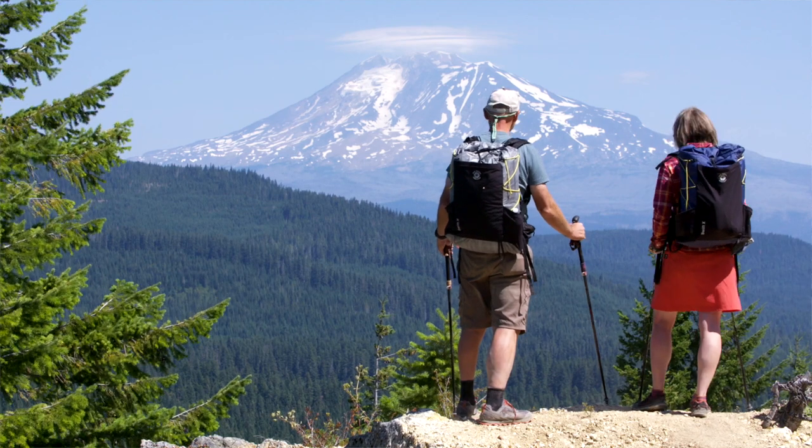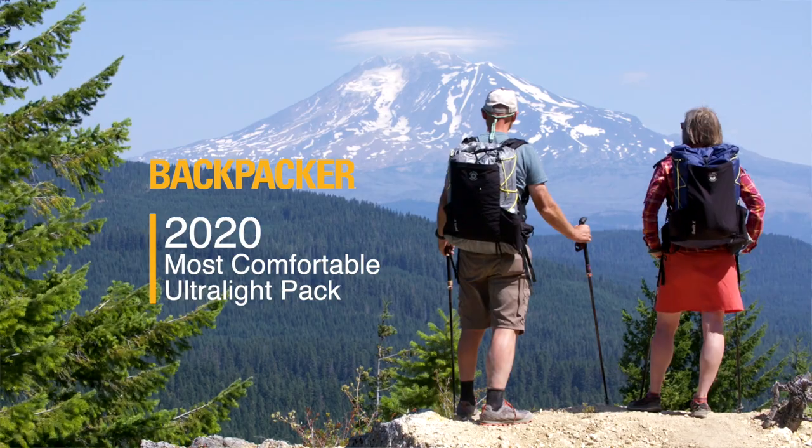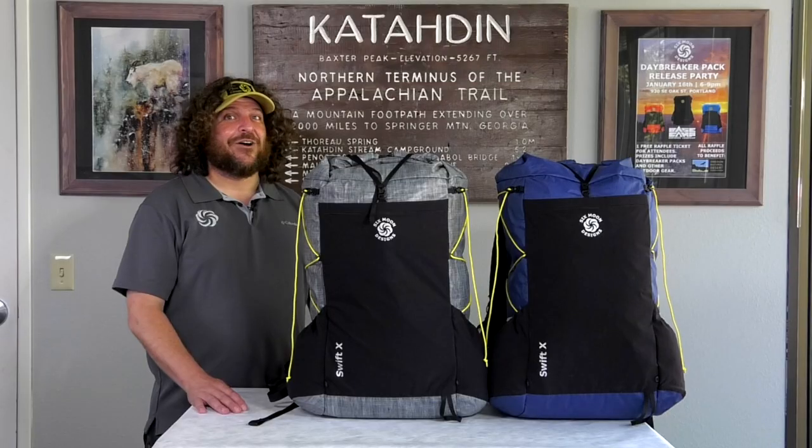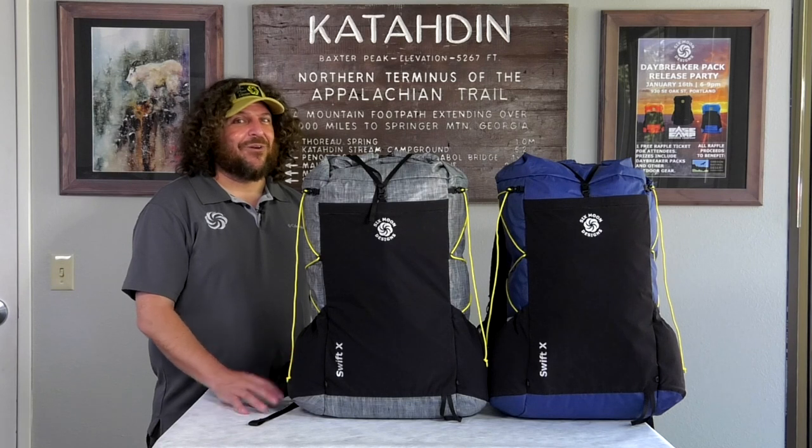But don't just take our word for it — Backpacker Magazine called it the most comfortable thru-hiker pack of the 2020 ultralight packs that they tested. We hope you enjoy this pack as much as we do. Remember to go wild, live young.